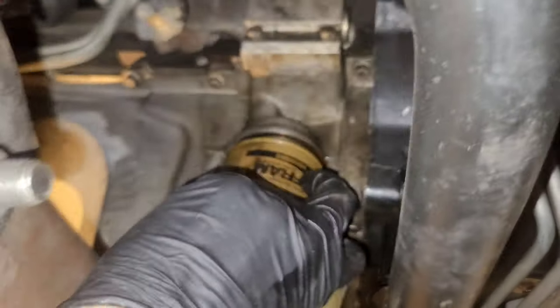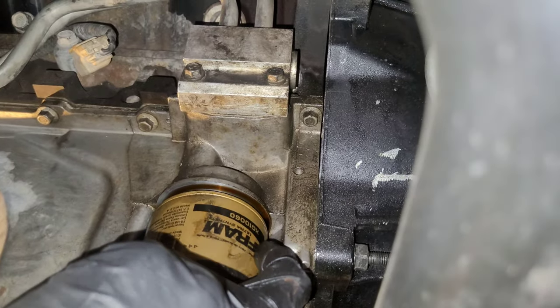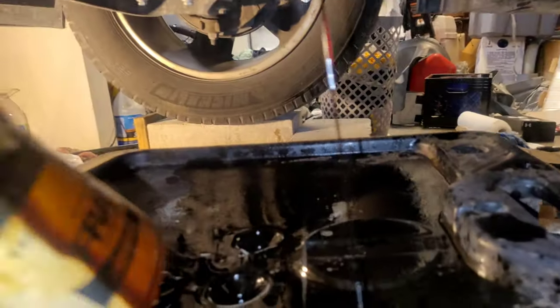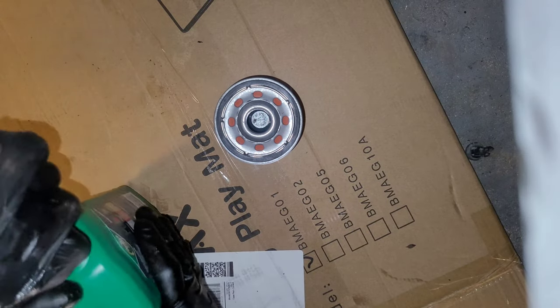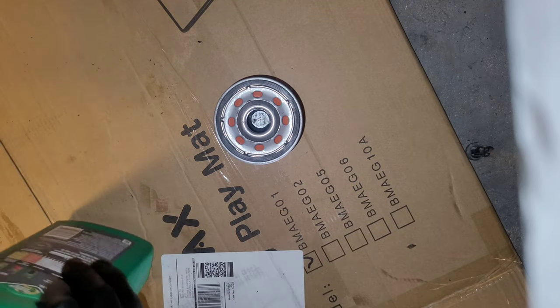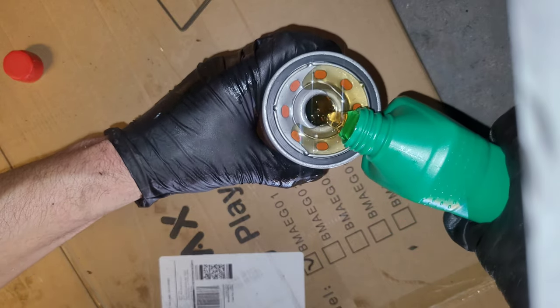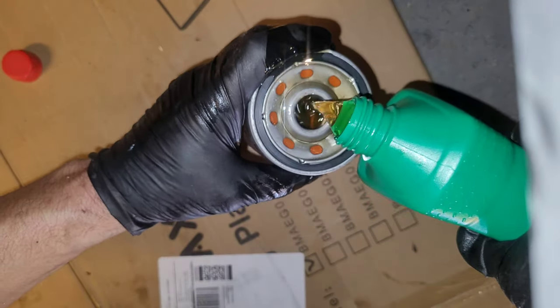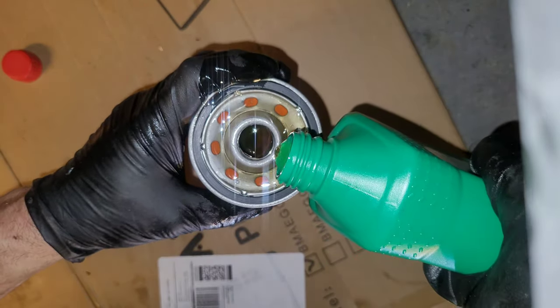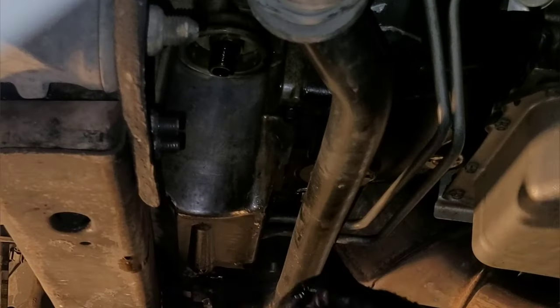Put that in and tighten it down. Then we'll pull the oil filter — don't let it splash on your face or in your eyes because it will hurt. Alright, going in with your new stuff. I was taught by my dad about 30-35 years ago to always prime the oil filter, so we're gonna prime it.